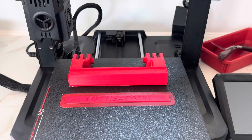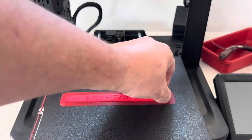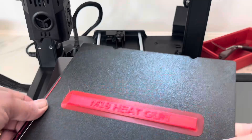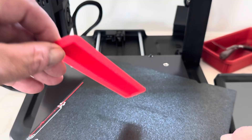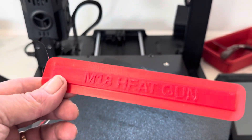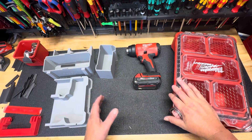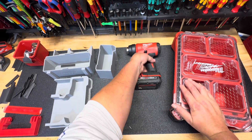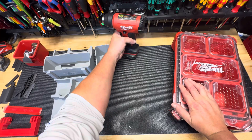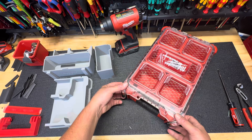My handle and my label are printed and ready to go. The handle normally comes right off the label — you normally got to kind of peel it off there. That's how it prints. My label is done. So now I've got everything printed and ready to go, and I'm ready to put it all together. Here's your packout organizer, how it comes.